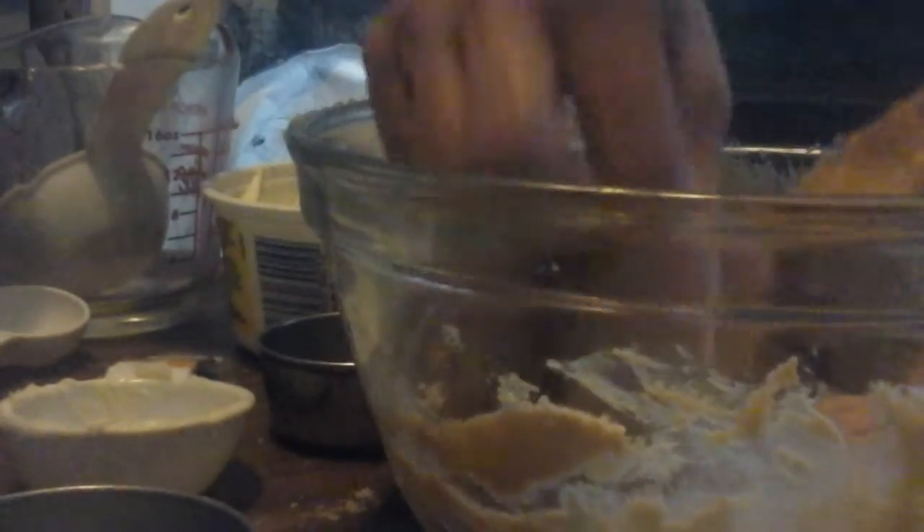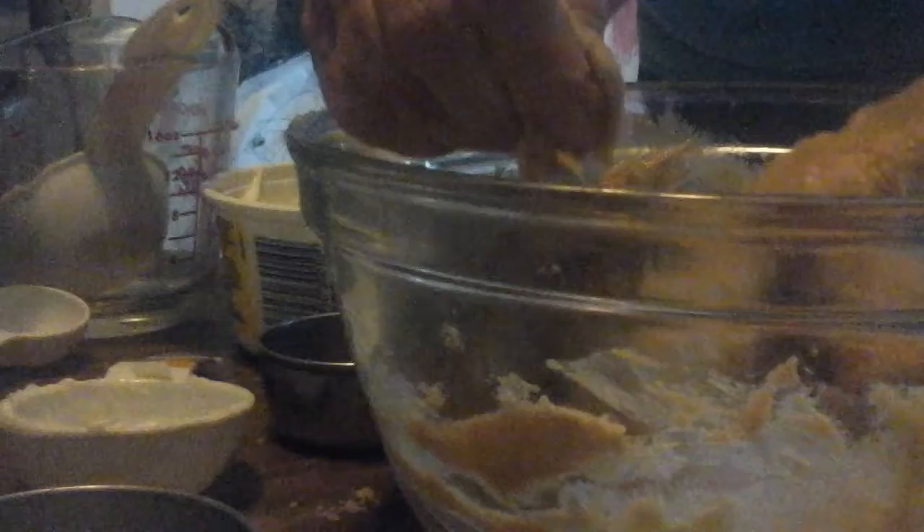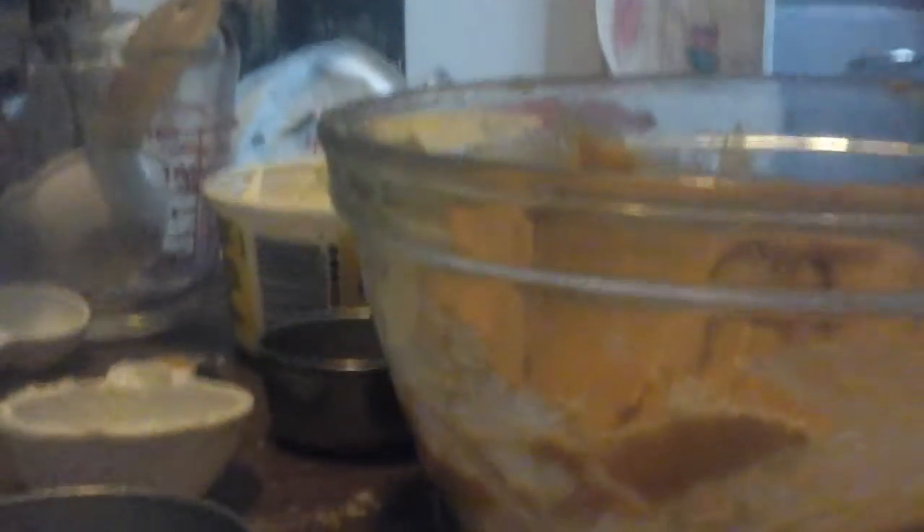If you find your brown sugar is really lumpy and hard, you can put a piece of bread in it and put the top on your container — keep it in an airtight container. After three or four days the bread, believe it or not, sucks all the dryness out of the brown sugar and it'll be nice and smooth again. So there, that's all mixed nice and smooth.